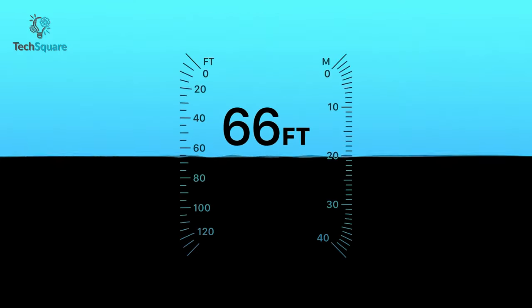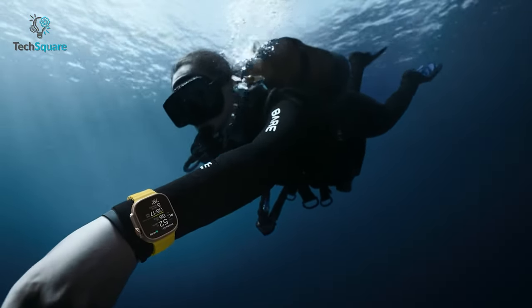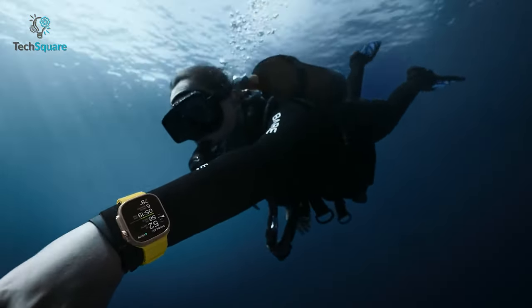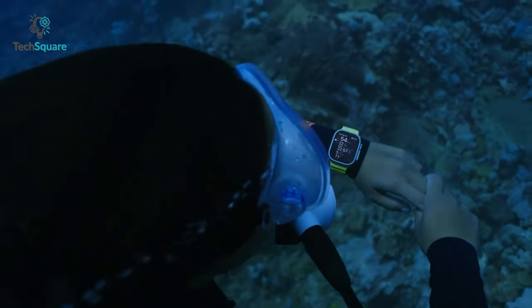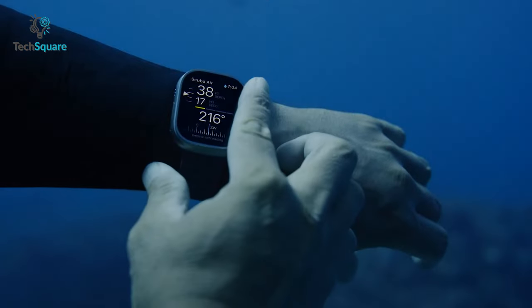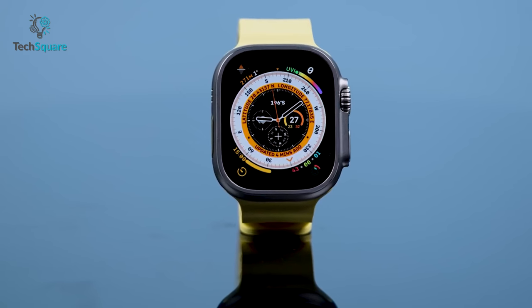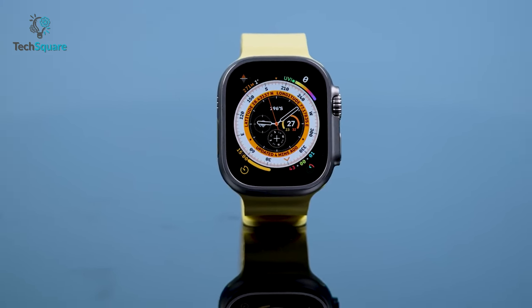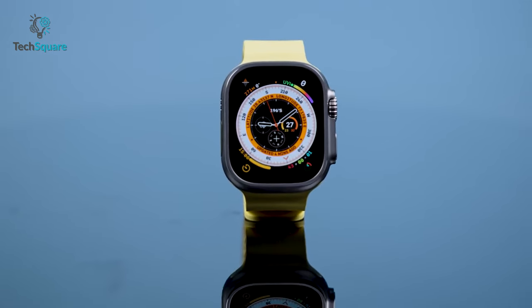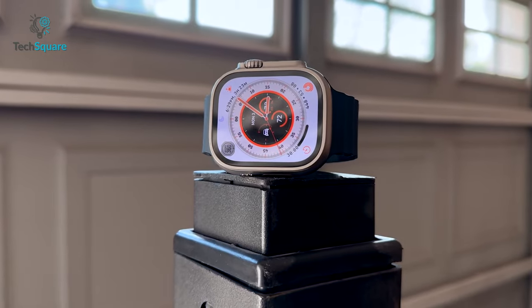Moreover, both watches have a water resistance of up to 100 meters, making them quite reliable for scuba diving or water-based adventures. Overall, the Apple Watch Ultra offers an enhanced user experience through its impressive features, notably its significantly larger OLED screen integrated with LTPO technology. This advanced display not only allows users to view an expanded range of statistics, but also delivers a noticeably brighter and clearer visual output. So in this segment, Apple Watch Ultra takes the point.